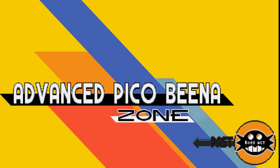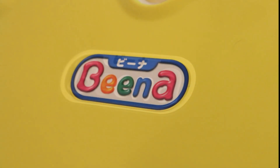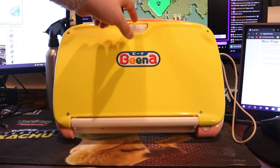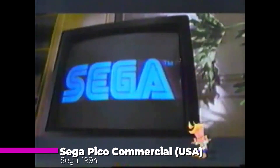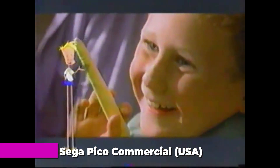And with that, let's get back to your regularly scheduled content. Isn't it beautiful? It's like a big, plasticky pastel laptop. And it's sleeker and thinner than the original Pico as well, which makes sense — that thing came out a whole 12 years before this thing.